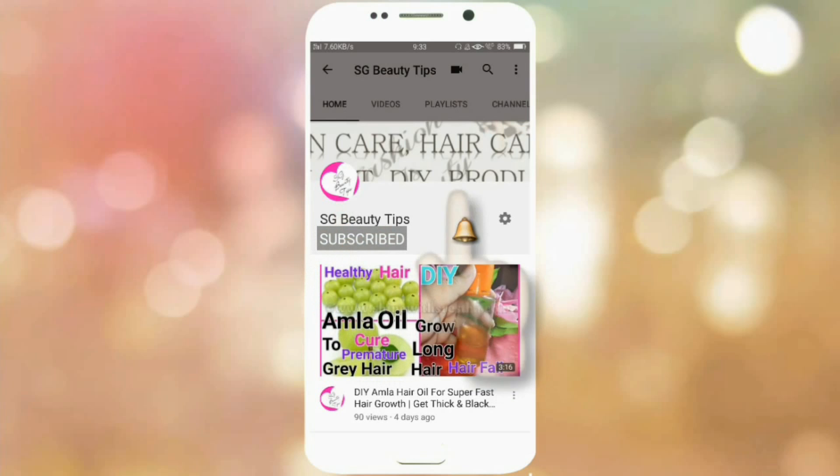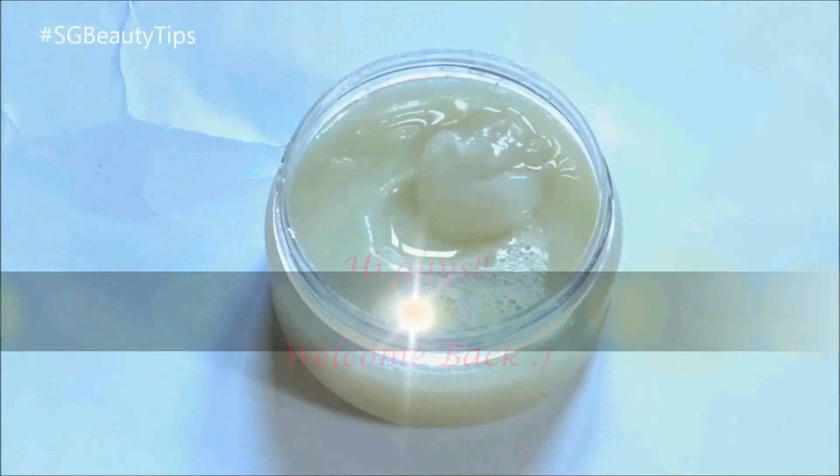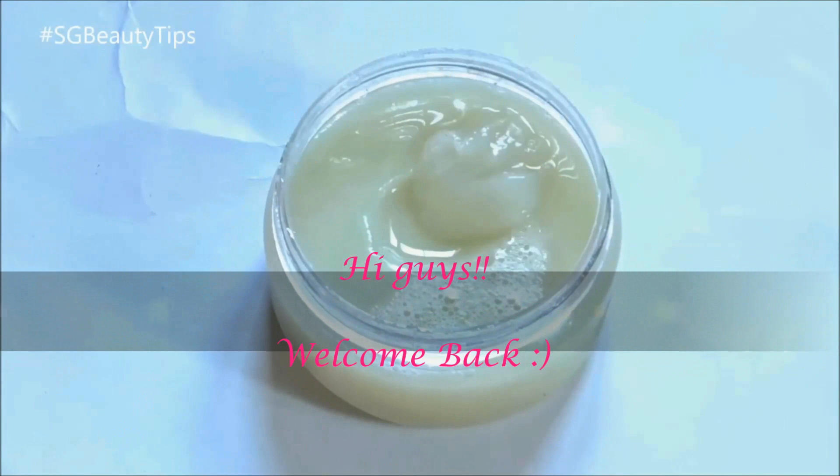Subscribe to the SGBeautyTips channel and click the bell icon to see the latest beauty videos. Hi everyone, I am Sarishta and welcome back to my channel SGBeautyTips.